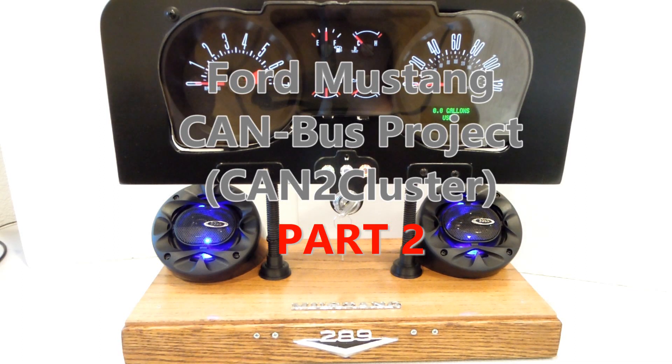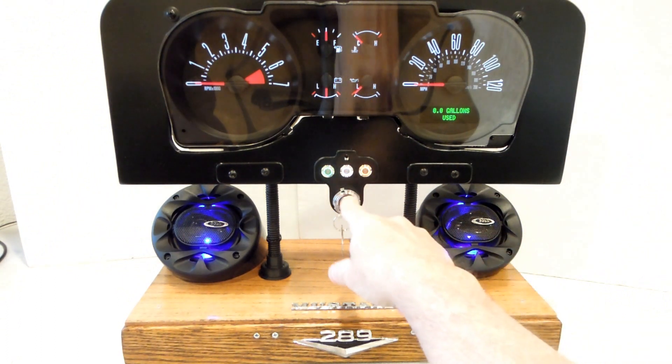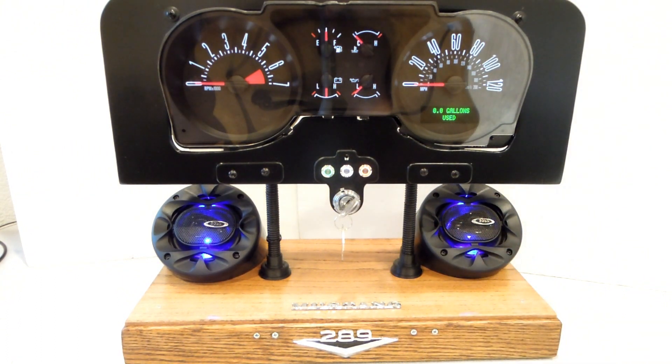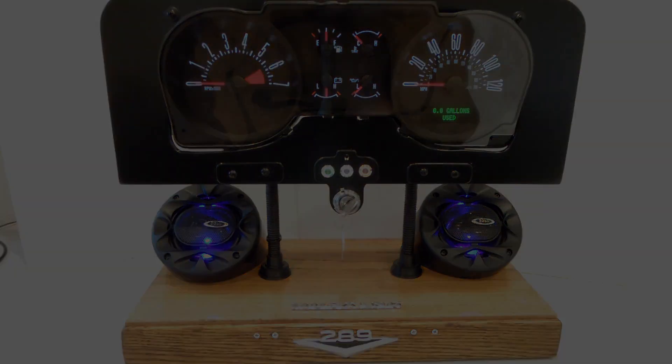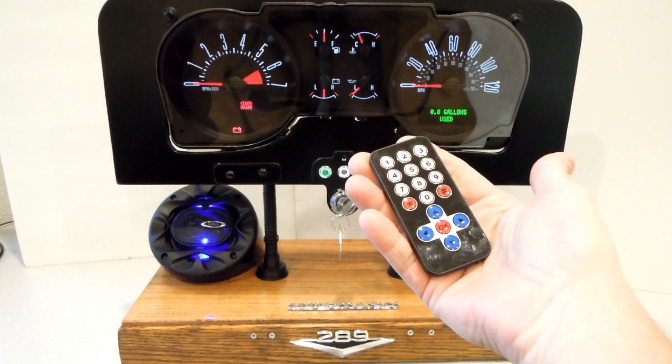Hello everybody, this is Thomas with part two of the CAN Bus cluster project. This episode will focus on the handheld remote. If you need details on the ignition key, you're going to want to watch the part one video — see the description below for a link to that.